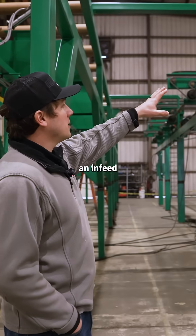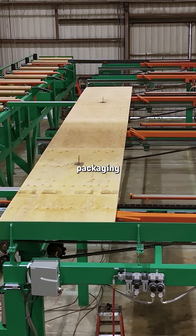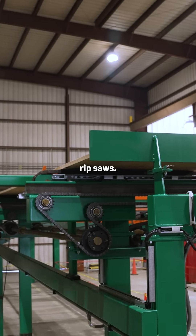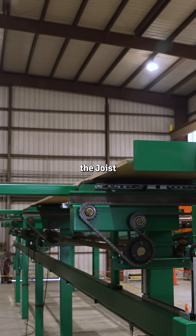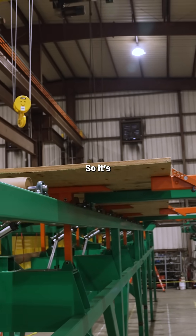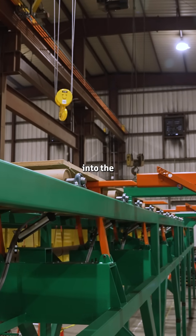Right here we have an end feed to an i-joist line. This is taking LVL off their packaging line and feeding through end trim saws and then later rip saws. We're providing flange for the joist, and for this particular line it's a high rate of speed, so it's crucial that we provide an accurate trimmed billet into the rip saw.